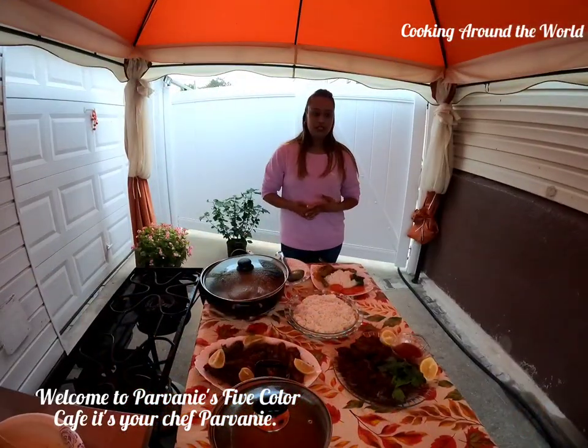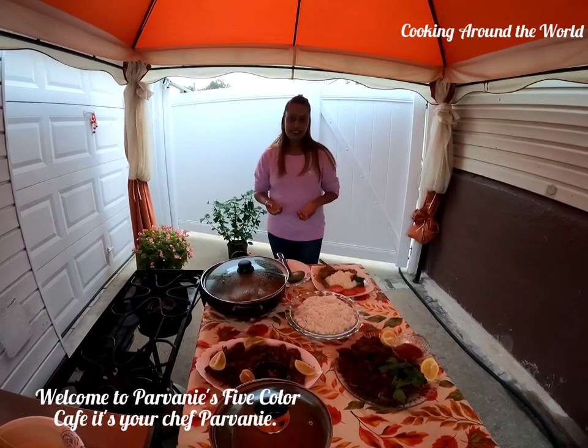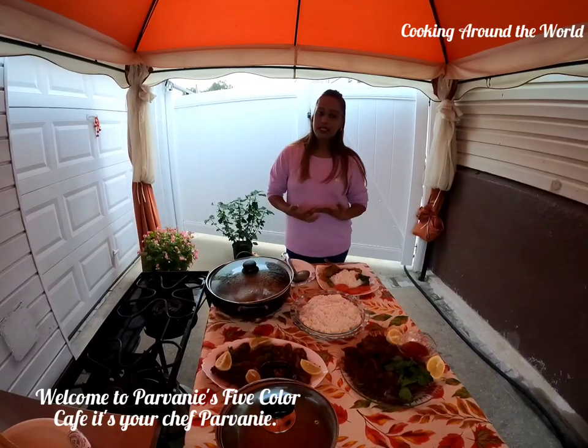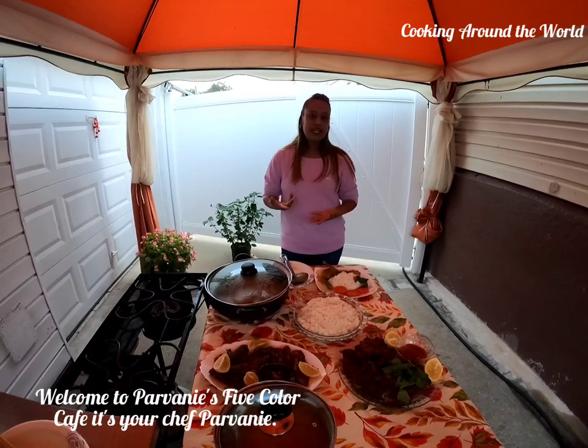Thank you for watching cooking around the world. Please check out my next video on what country I will choose next and what I will be cooking. Please like, share, and subscribe to my channel. Thank you so much and I hope you enjoyed the video. See you guys next week!